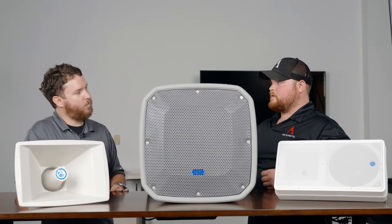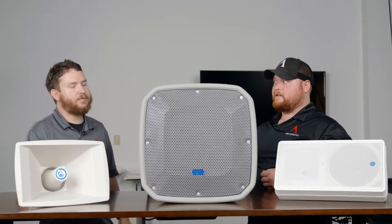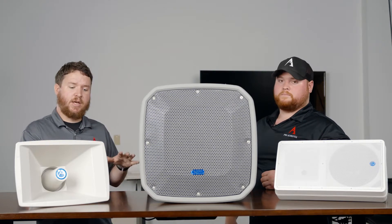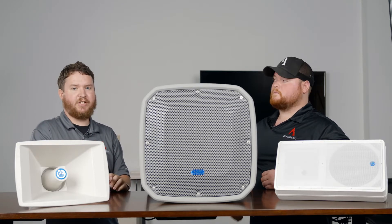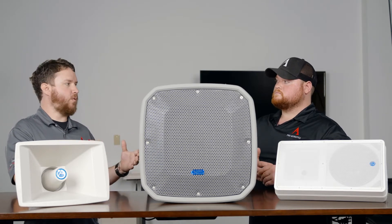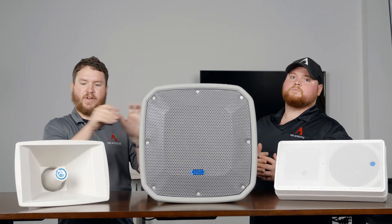To put that in perspective, OSHA requires hearing protection at 85 decibels for long-term exposure. So if one of these horns is doing 100 decibels at about 100 feet, it's still pretty loud — plenty of volume to get over crowds or ambient noise. We have several horn options from Atlas: the FS12, the APX 30TN, the GA15 and GA30T, among others. The main question when looking at horns is whether you want more musical reproduction, more vocal intelligibility, or both — and keep in mind the price point goes up when you get the best of both worlds.